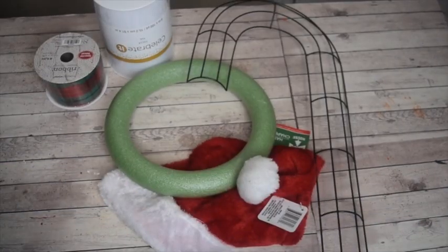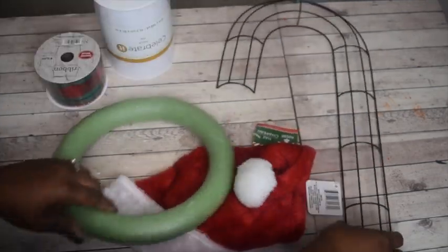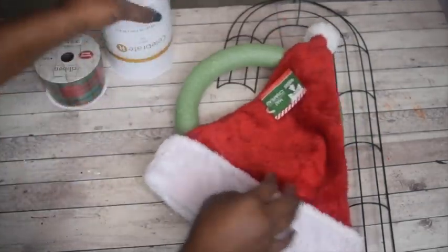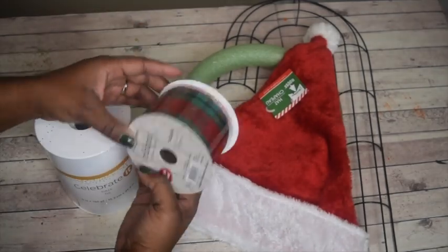The candy cane wreath, the green wreath, and the Santa hat are all from the Dollar Tree. The ribbon and the tulle are from Michaels. Dollar Tree, you guys need to step your ribbon and tulle game up.